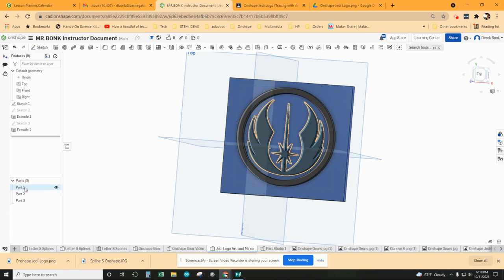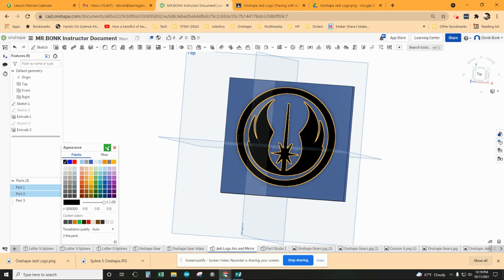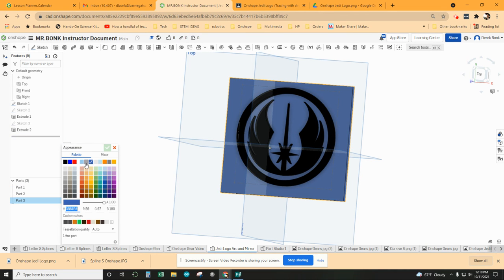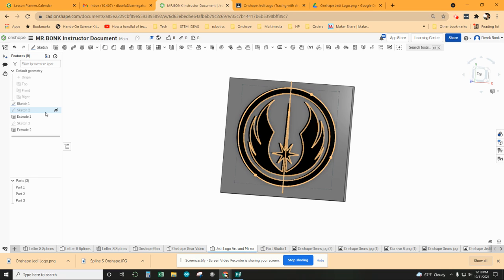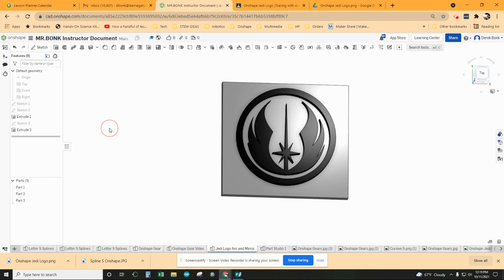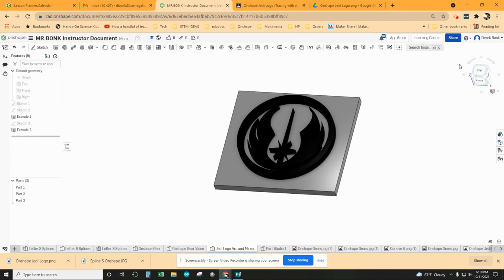What that enables is you can select two parts together, change the appearance — edit appearance for two parts — and make that something like black. Then right-click part three, edit appearance, and make that some sort of gray. Clean it up by hiding anything visible like the planes, the origin point, and any sketches that are back on. You can see a design like that comes together really pretty quickly.